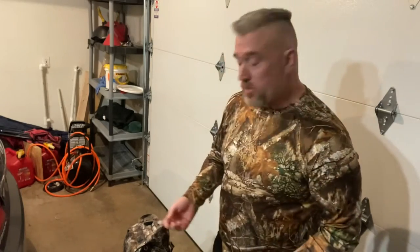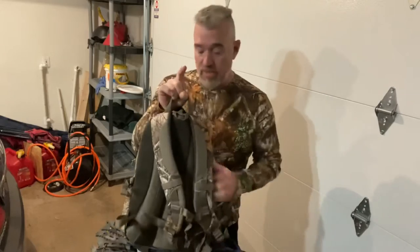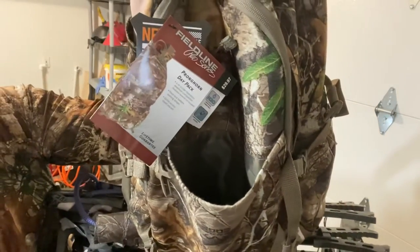And you know, maybe I will put some things in there that I wouldn't normally take in the woods with me. What do you guys think? Would you take a chance on the Pronghorn Day Pack? Here it is, guys.